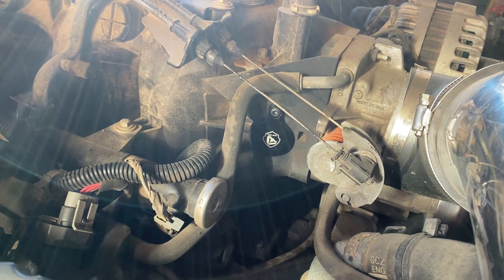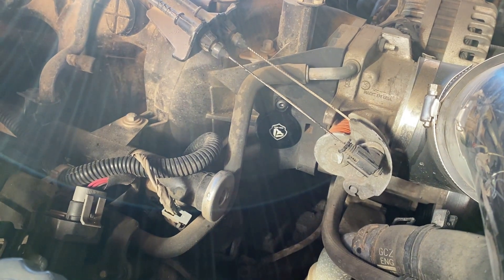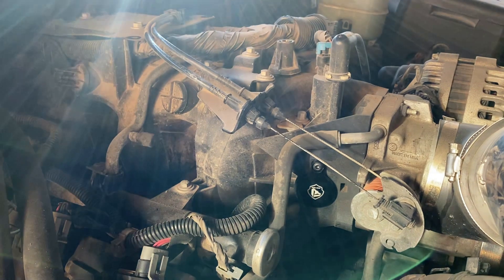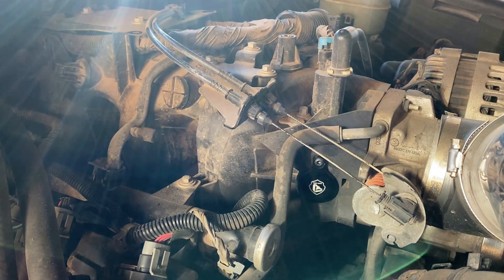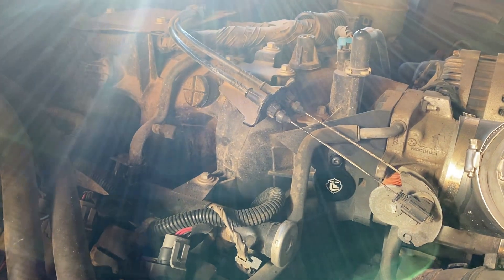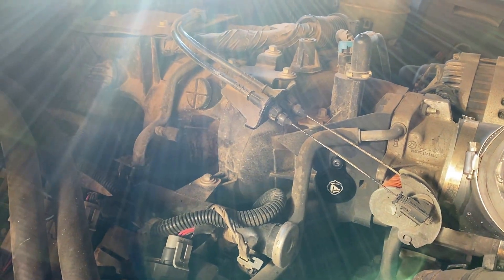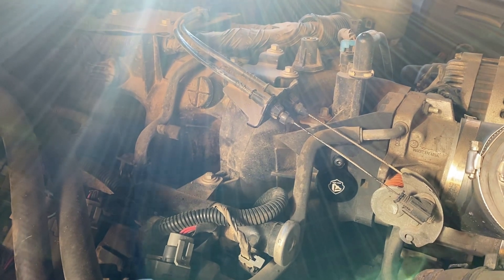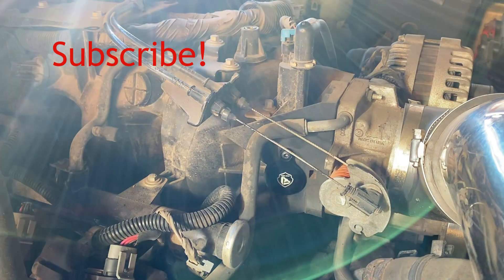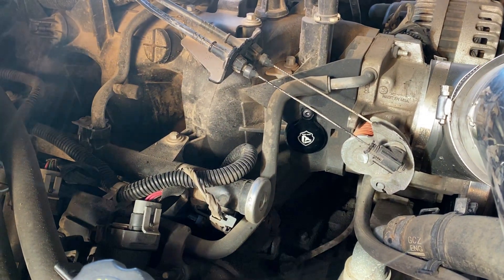That's pretty much all there is to it. You do have to get the EGR disabled in the tune, modify the spark tables a little bit, and get a code shut off for having the sensor unplugged. It took me about 15 minutes to do — the bolts on the exhaust manifold are the hardest part, they're just kind of a pain. But that's all there is to it.